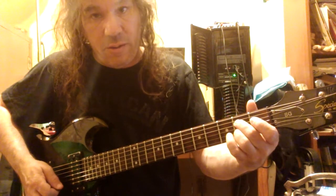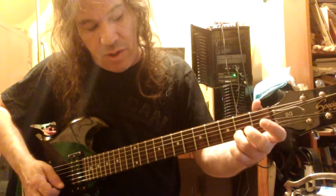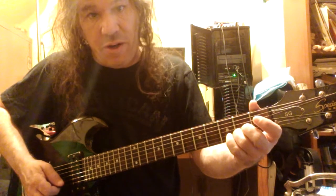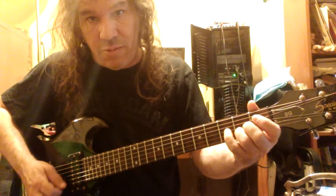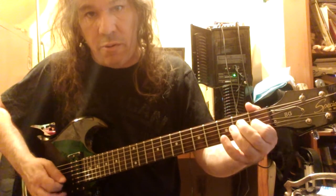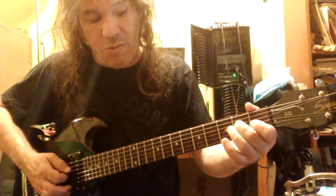Open E. And then play the B string second fret. Open E. Third fret, open E. And I'm going backwards.